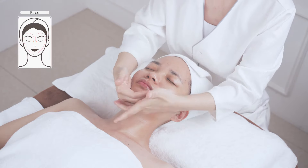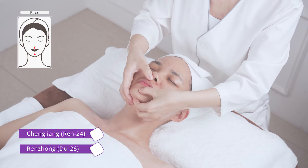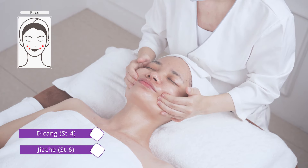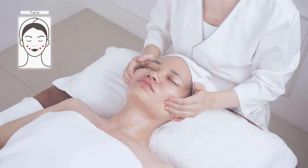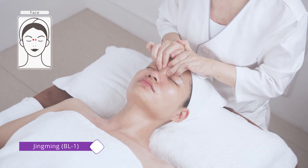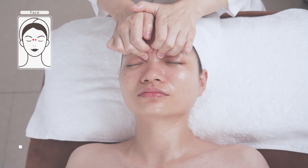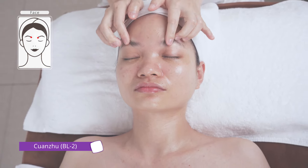Push the following acupoints for three times: DU-26, St-4, St-6, LI-20, BL-1, BL-2, and U-1.